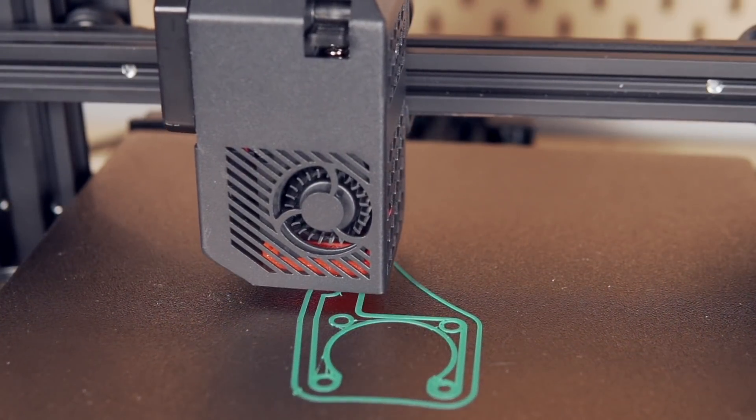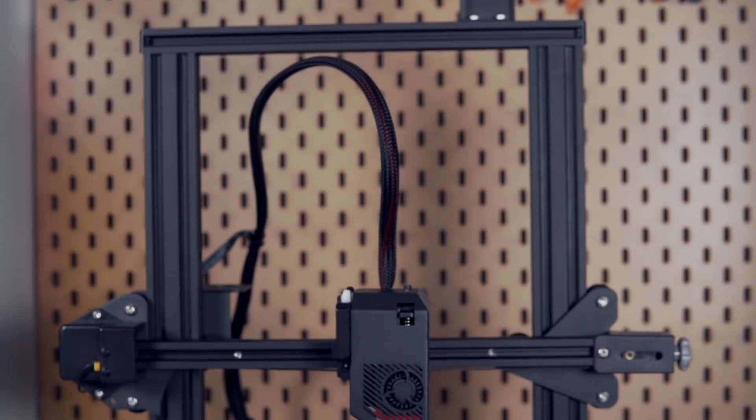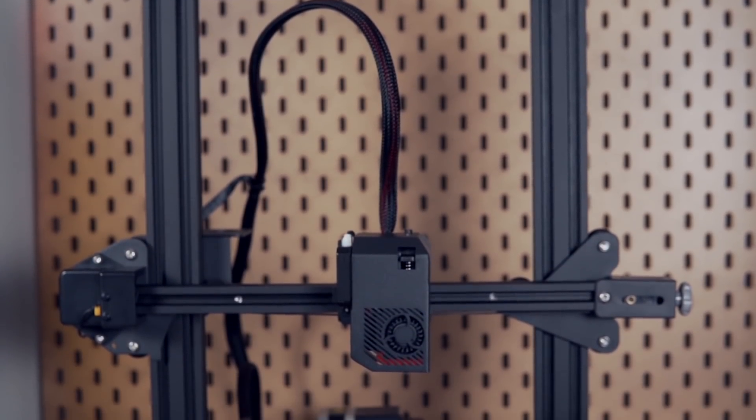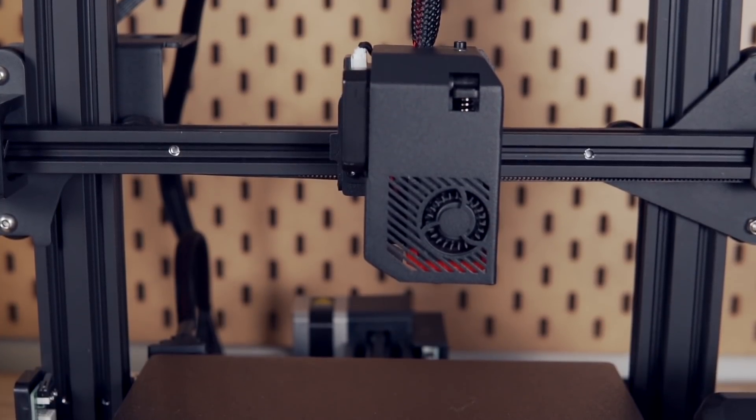Over the past couple of months, I've had time to play around with the S2 and see what it's all about. In today's video, we'll go over the printer specs, what the setup and assembly was like, how the machine prints, and I will give you my final thoughts and conclusion on this printer based off my experience with it so far.